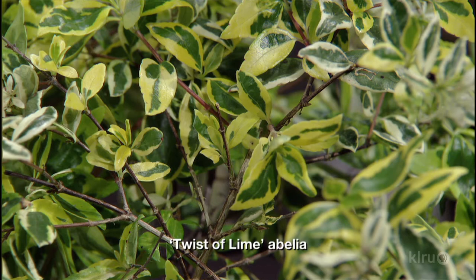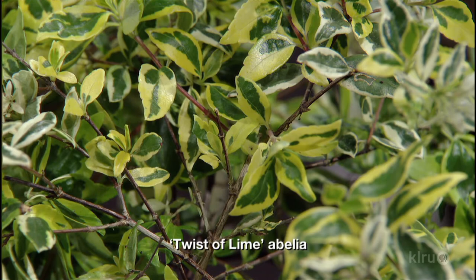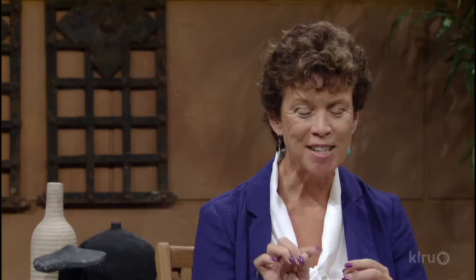What makes for a good partner to foliage? I like to teach design by breaking it down into three simple steps: spotlight, highlight, and limelight. For the spotlight, imagine going into the nursery but this time not looking at all the pansies — instead, looking at the foliage and finding something like a Twist of Lime abelia. It has the most delicious-looking variegated leaf — some leaves green and yellow, others green and white — plus white flowers and dark burgundy stems.